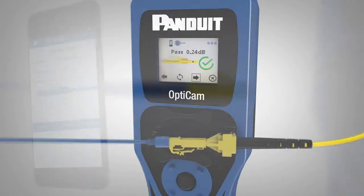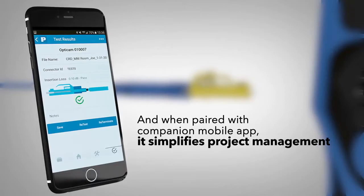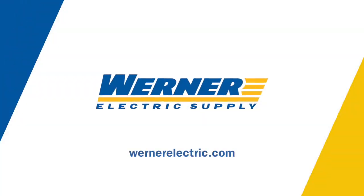When you purchase a qualifying kit, you can pair it with the free companion mobile app to simplify project management and export and save dB loss results.